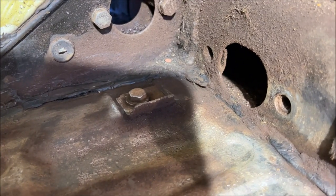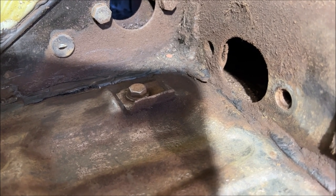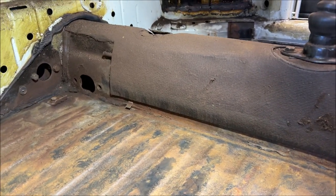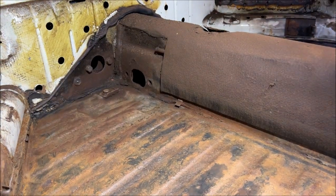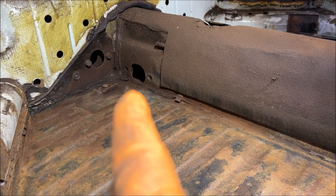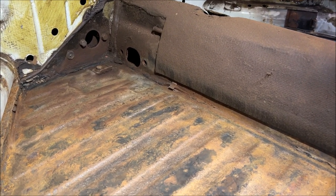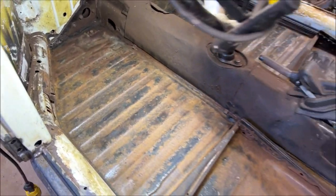I'm not as worried about the heater channels right now - I'm not going to be sound deadening the heater channel itself, so that's not a big deal. One thing I always want to show you - do you see that? That is your pedal stop. That's what keeps the pedals from falling forward. A lot of people say their pedals are falling forward and don't know why - and that's because of the pedal stop. Sometimes some areas rot out. Let's start some bare metal primer.